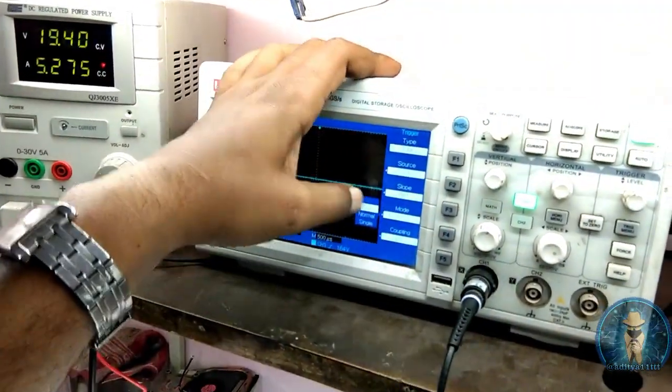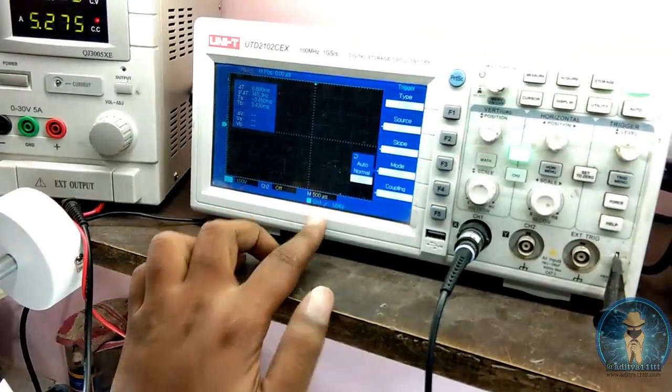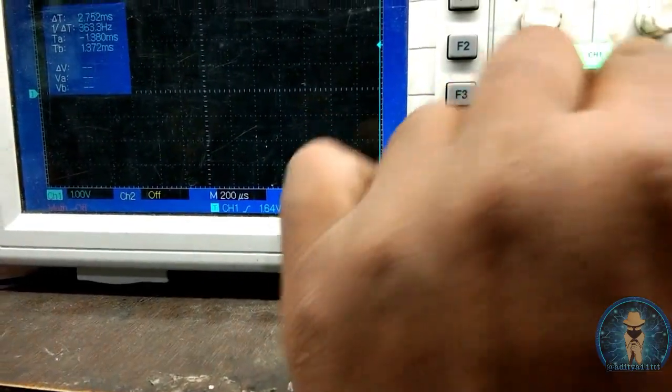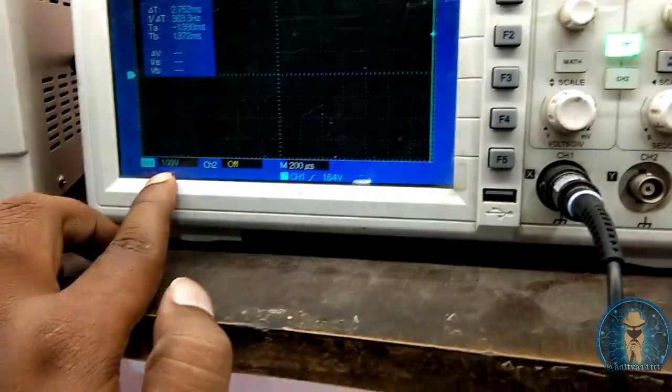For the RTC section, set your DSO again on the single mode — capturing mode. Set your time chain 500 to 200 is enough. Trigger level 1.64 is good, and volt per division is 1 volt.